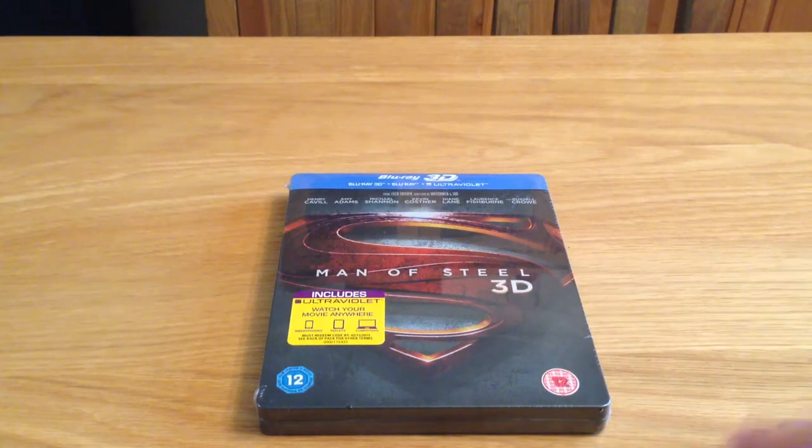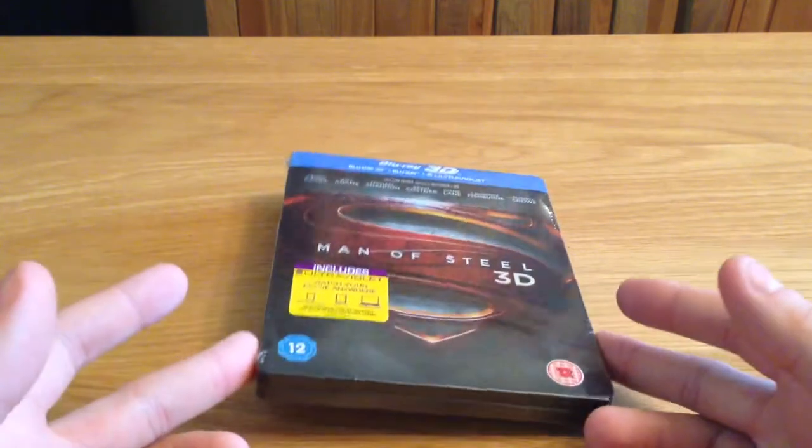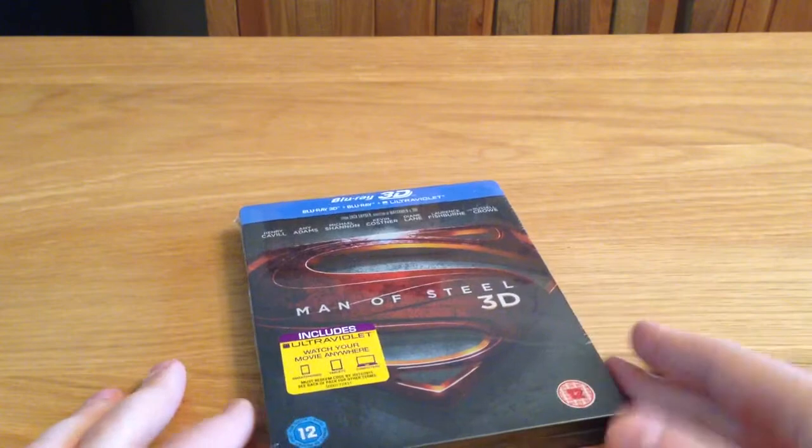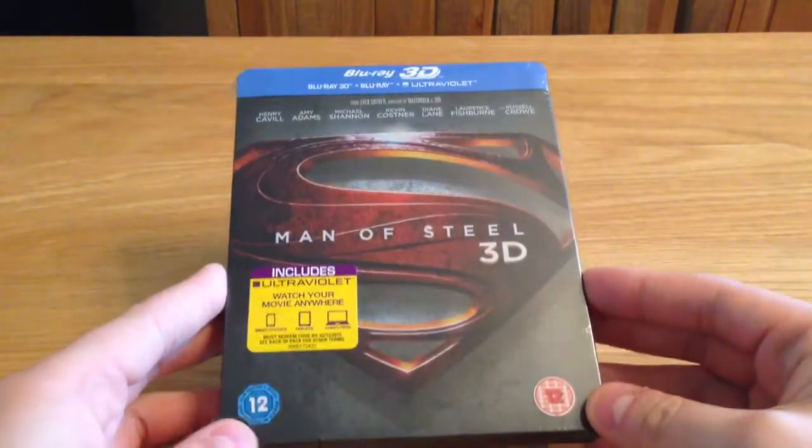Hey guys, welcome back. Today I've got a new Blu-ray Steelbook unboxing to do. This turned up yesterday but I just hadn't had the chance to get around to doing it. As you can see, it's the Man of Steel 3D Blu-ray Steelbook.